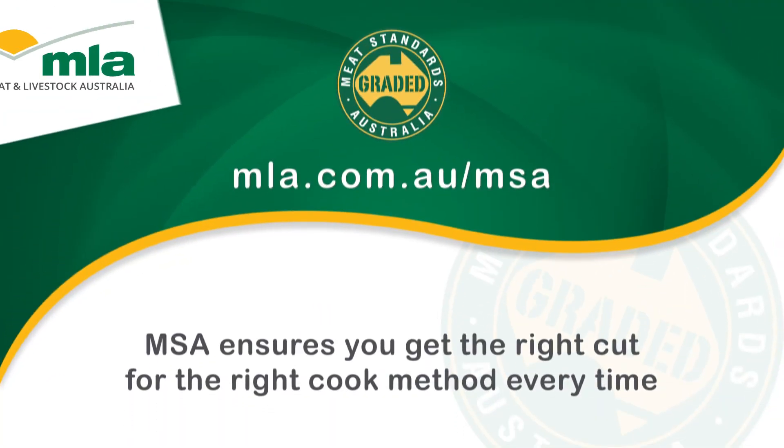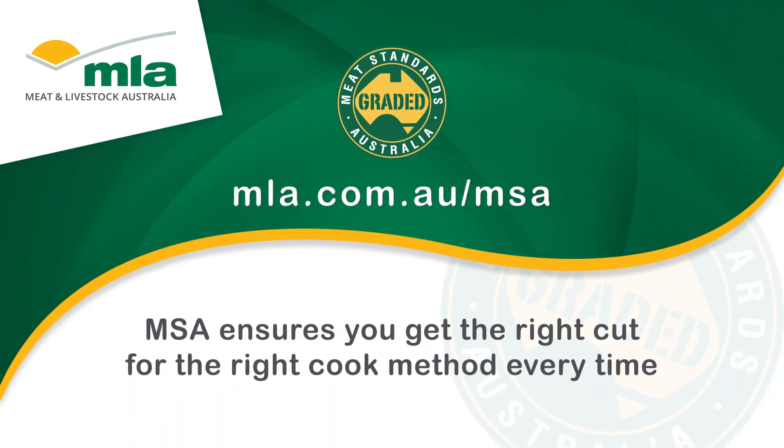Whether you're preparing for a backyard barbecue or a large corporate function, the Meat Standards Australia Eating Quality Program ensures that you get the right cut for the right cook method every time. So that's all.